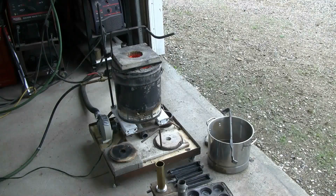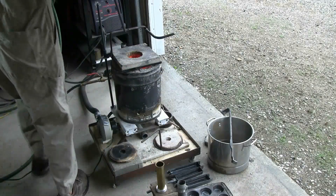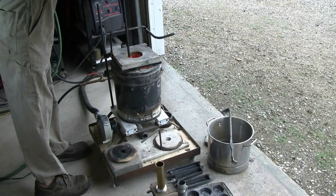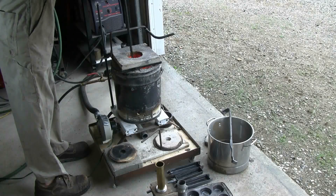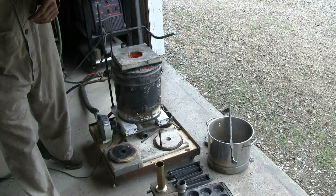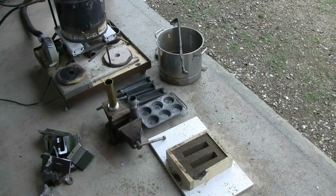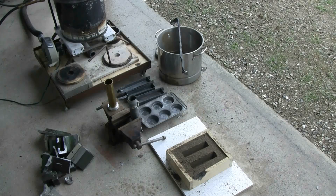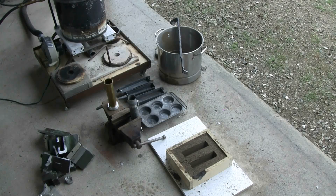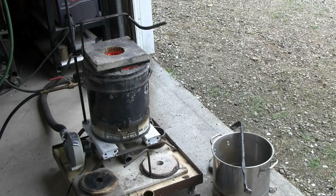I took a look in through the top and I think it's melted, so I'm going to grab a 40-inch long steel rod and give things a stir quickly to make sure. The aluminum is melted. I've preheated the steel molds at this point, and I'm going to get ready to pour. First, I'll skim the dross.